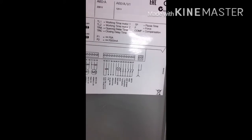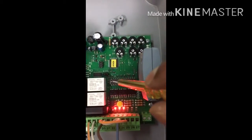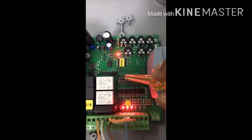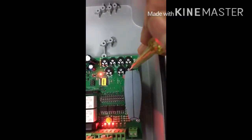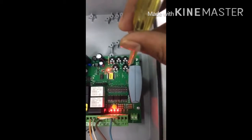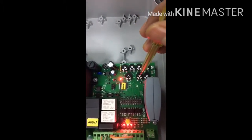These are the DIP switches. If you want continuous operation, you need to switch DIP switch number one to ON. The potentiometers TL1 and TL2 control the working time of motor one and motor two respectively.